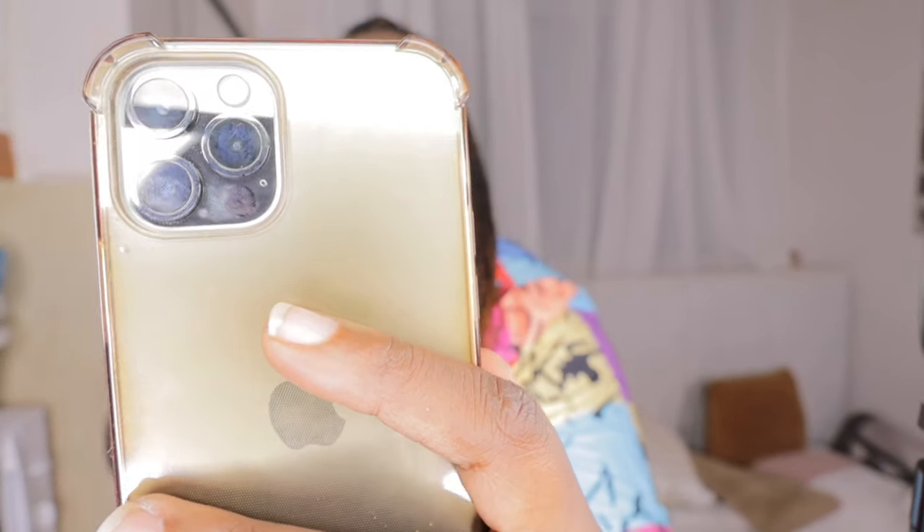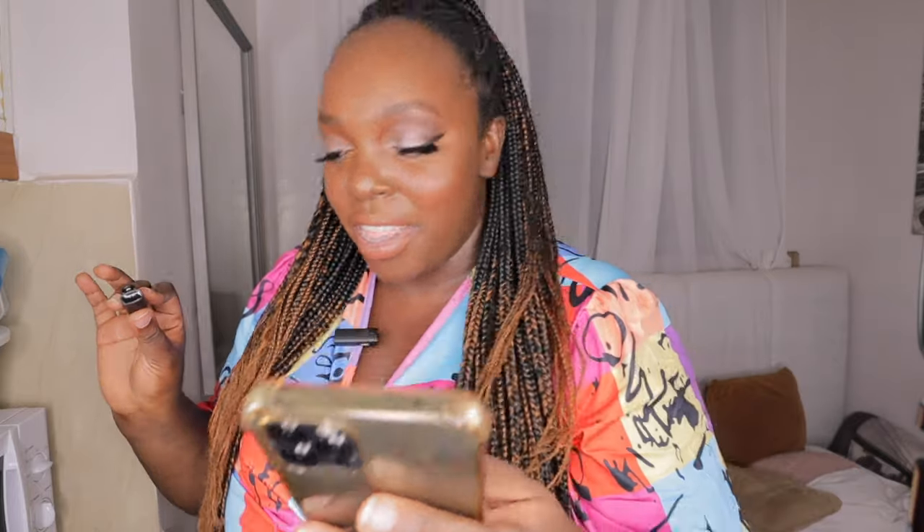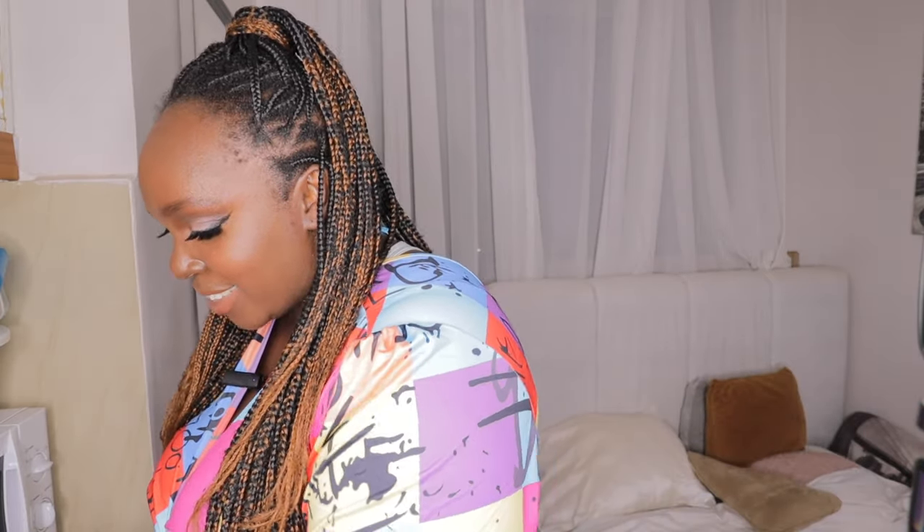Hey guys, welcome back to my YouTube channel. My name is Kemuto Bea. You can also follow me on Instagram and TikTok at Kemuto Bea. I'm going to go live on TikTok because I have all these new things. Let me read the manual to see if the units are already connected. I'm so happy and grateful — I want to thank God, I want to thank my friends for believing in me.